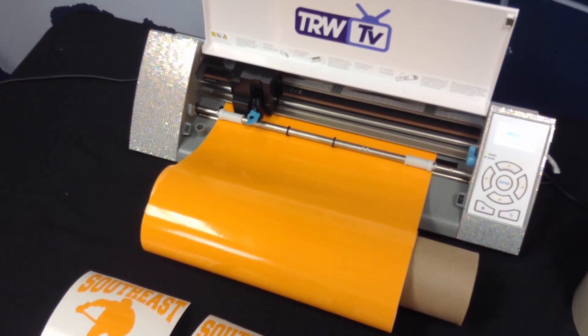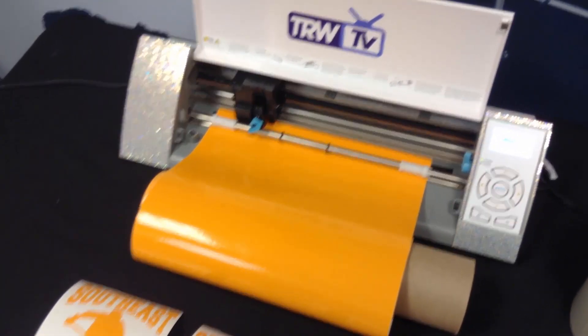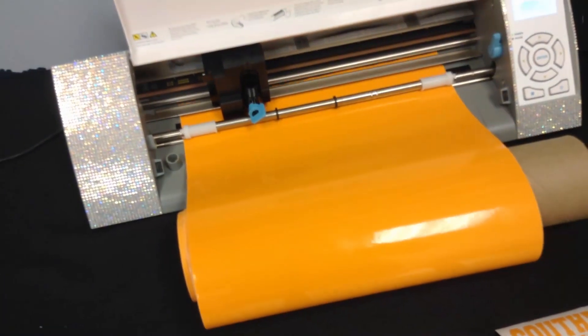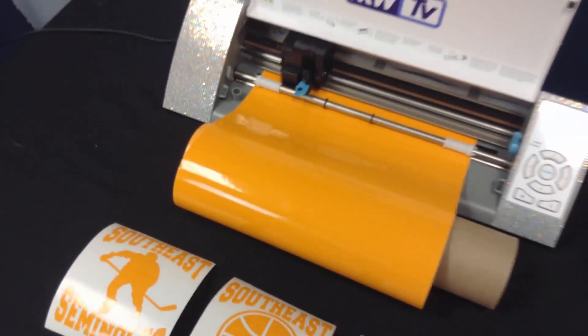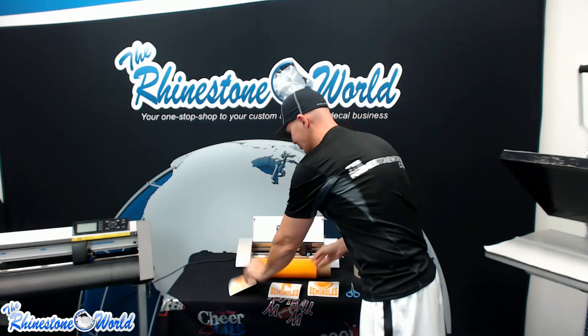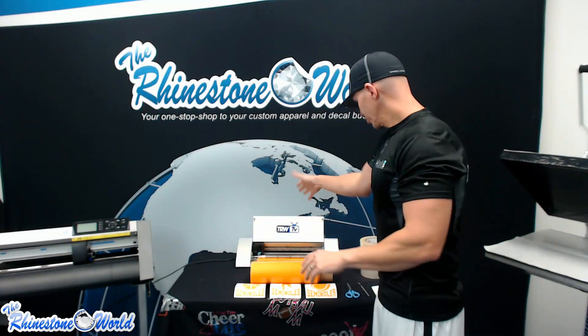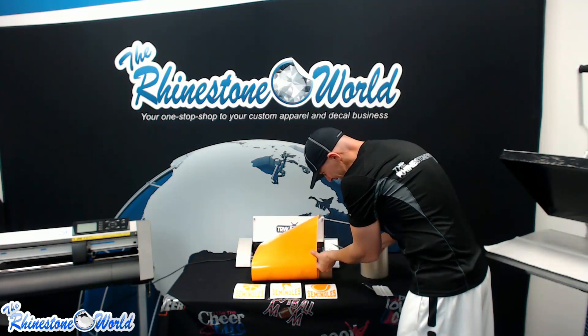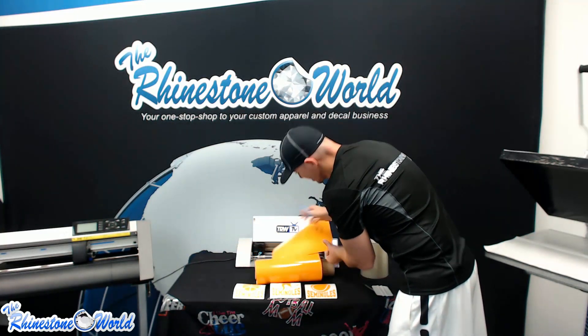Everything is looking great with the Silhouette Cameo — it's not the fastest cutter, but the great thing is you can start on the four that just cut, then get your next four ready. As soon as those finish you can weed them while the next four are cutting, creating a little assembly line. You can see some decals we've already done — tennis, basketball, and hockey ones — and we still need to apply application tape once our cut finishes.